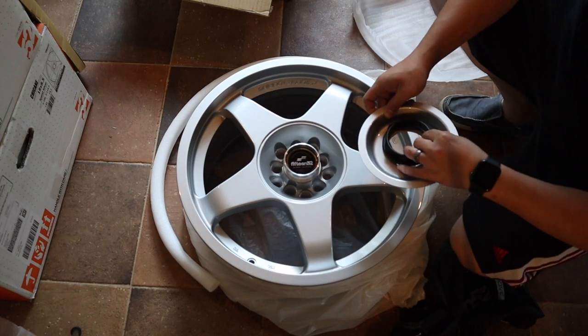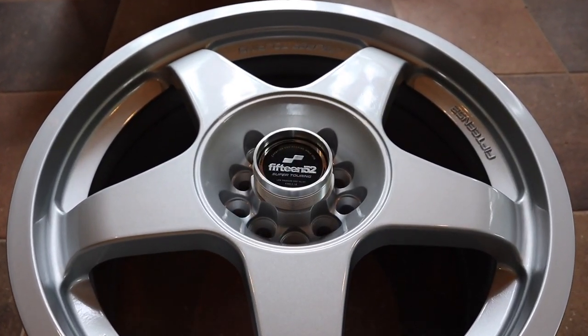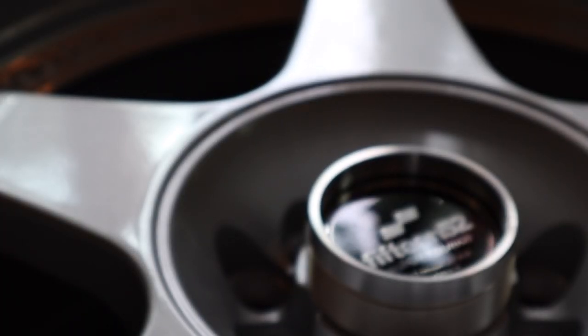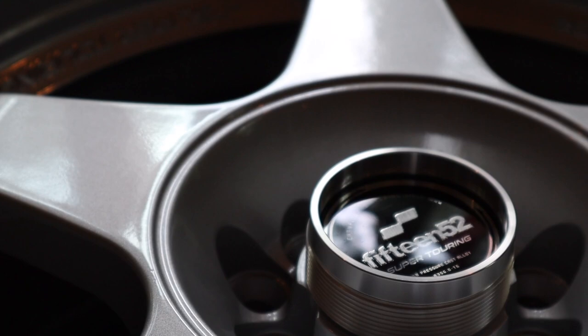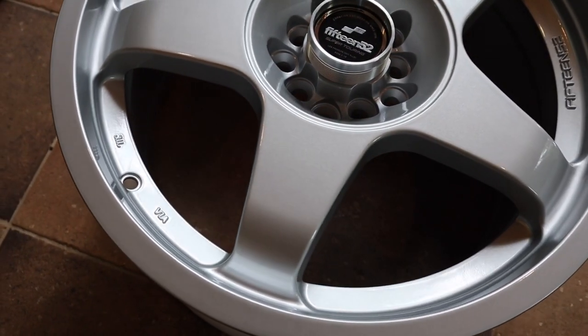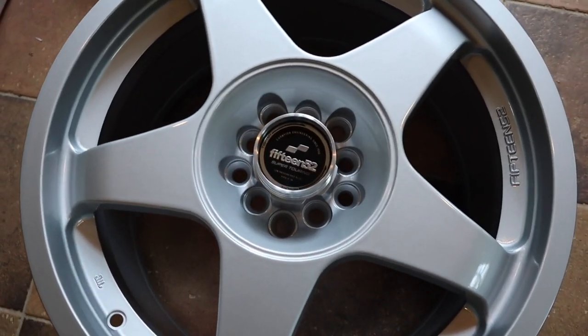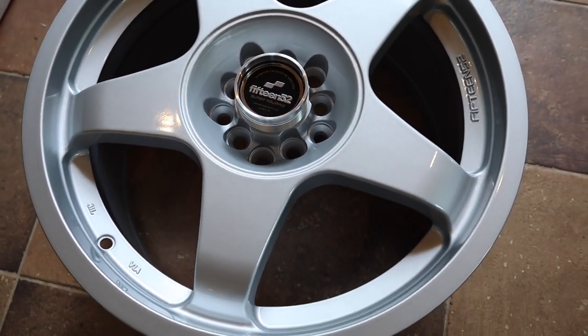Behind that locking nut is a plate that hides the multiple bolt patterns, so this wheel can also fit the 5x100 size. 1552 makes the Chicane in several sizes, and I got them in 18x8.5 with an offset of plus 45 and a bolt pattern of 5x114.3.